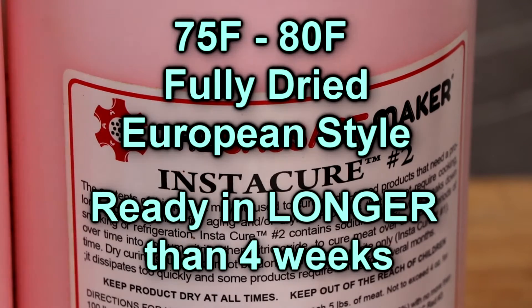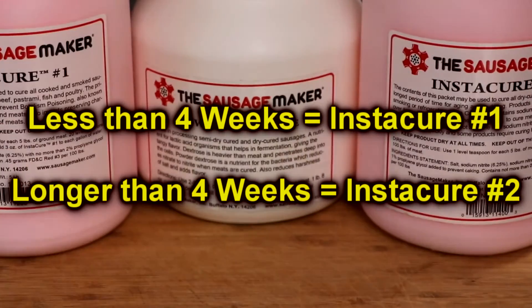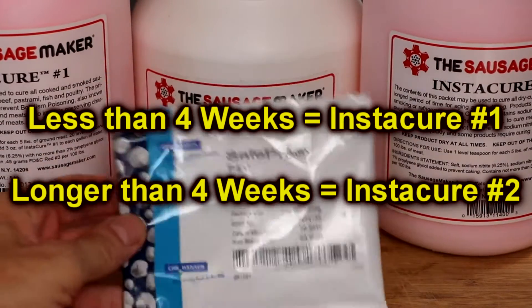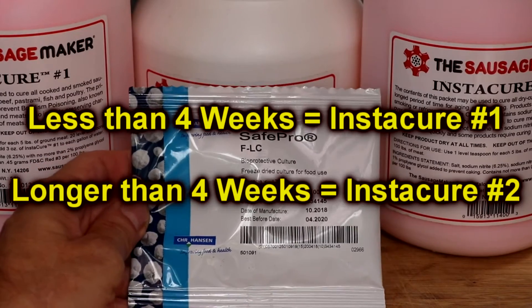So just remember: regardless of what type of salami you make, if it's going to be ready in less than four weeks, use instacure number one. If it's going to take longer than four weeks, use instacure number two.